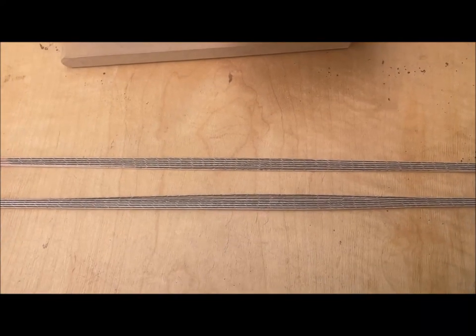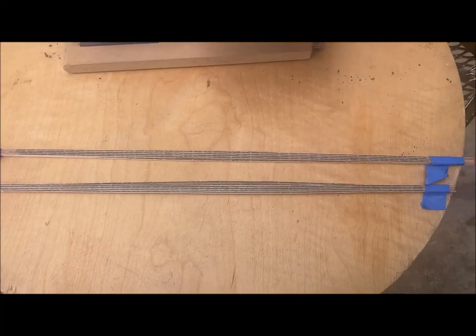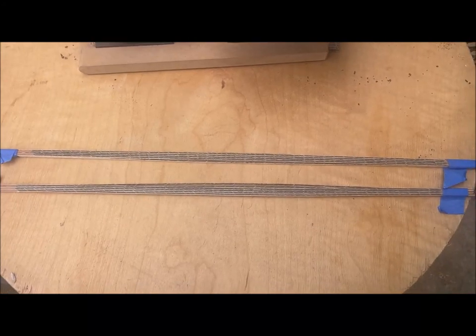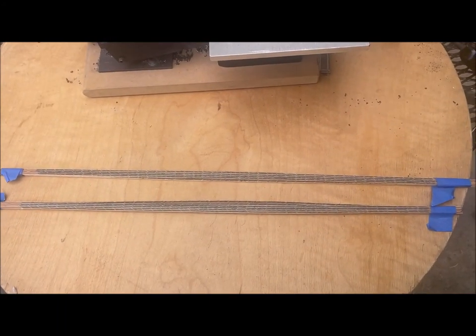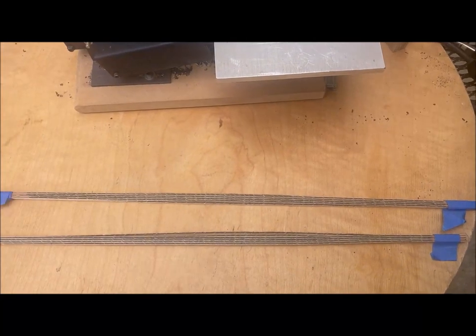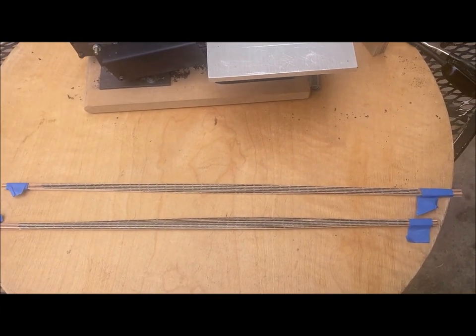There we have it — all our half-herringbone strips have been cut off those two logs. I've got a total of 16, so enough for eight guitars if I use two in each rosette. We will be using these in a rosette video coming up, where we're going to implement all of this — the rosette tiles, the half-herringbone strips — and the next series will be on inlaying a rosette in the soundboard. I hope you've enjoyed this series on building the half-herringbone strips. Don't forget to like, share, and subscribe, and I'll see you in the next video.